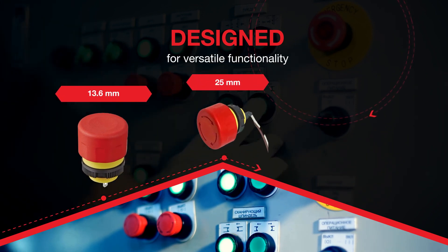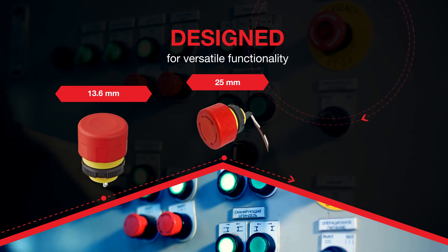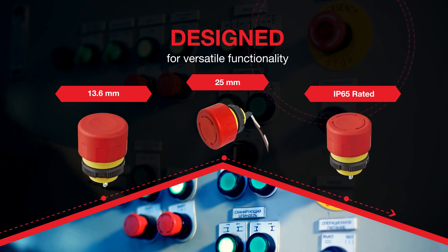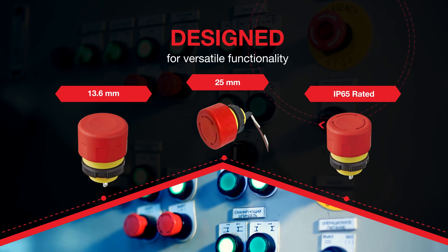Uniquely flexible with a compact 16 millimeter diameter body with actuator sizes of 25 and 30 millimeter diameters, and totally robust with an innovative sliding latch off-state mechanism that is resistant to chatter, vibration, and shocks.